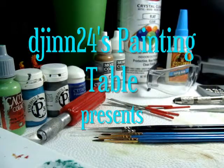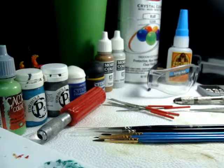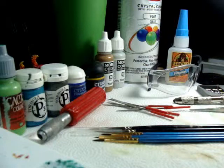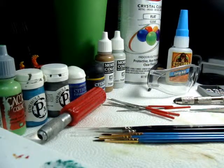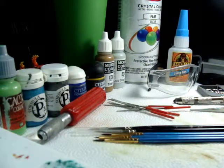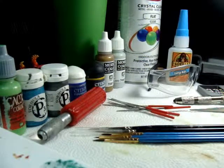Hi, this is Gen24's Painting Table and today I'm going to be going over some of the items that you're going to need to get started in your upcoming modeling and painting career. I'm going to be going over items in the beginner category and the intermediate. So if you're looking at the two tutorials and you see me pull up an item I haven't covered yet, it's going to be in the intermediate tutorial.